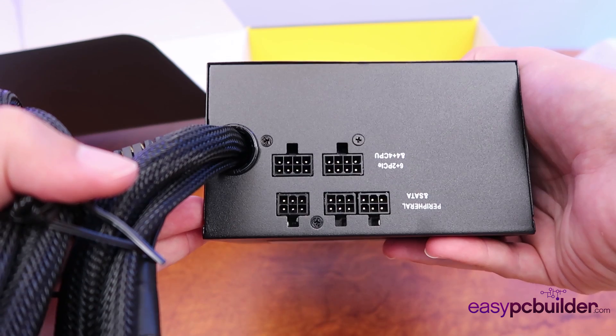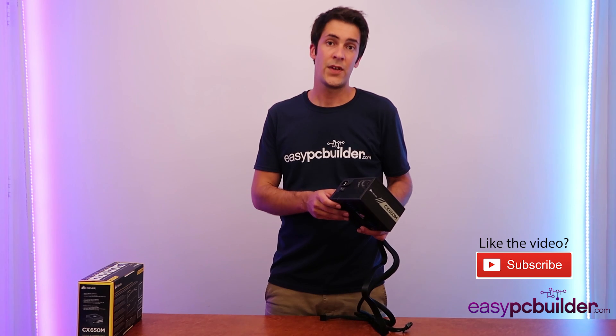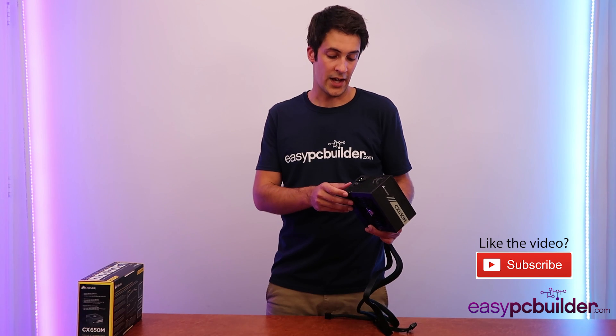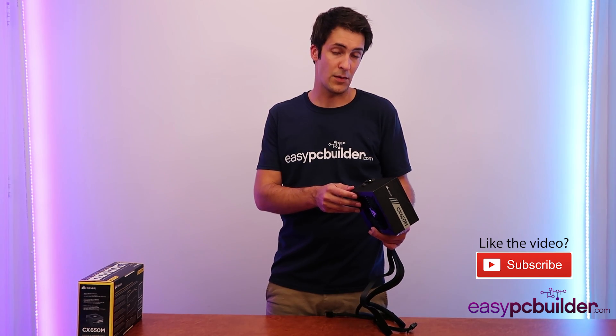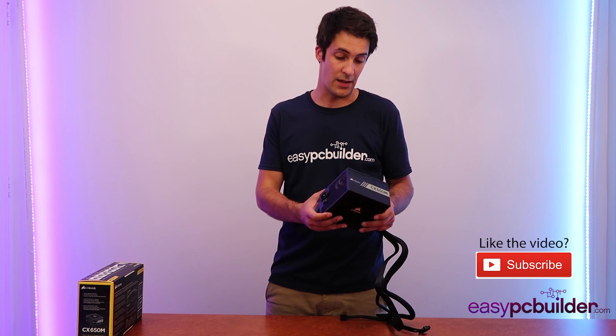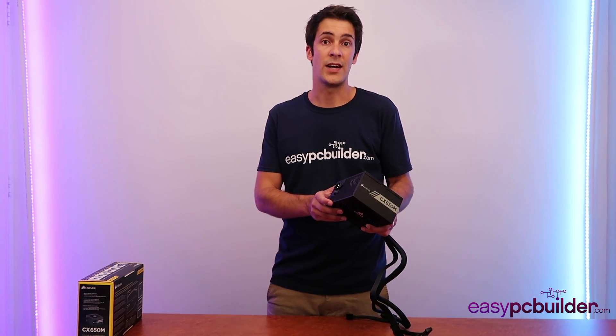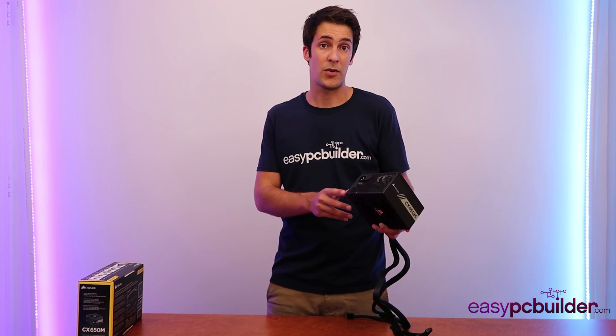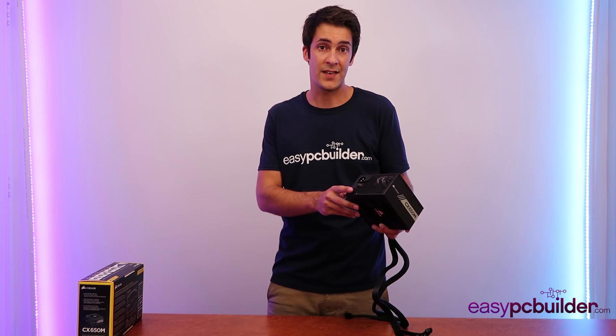So the physical size of a power supply. A significant number of power supplies are manufactured to a standard known as PS2, which for any normal office or gaming computer will generally be manufactured to this size. If you're going for a portable application or a high power application, the power supply might be larger or smaller to suit. But generally for most office and gaming computers, it will be of the PS2 size. Just check your power supply size when you purchase it and make sure it's compatible with the case that you've chosen.